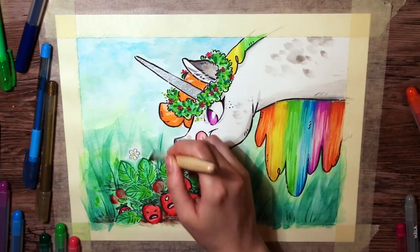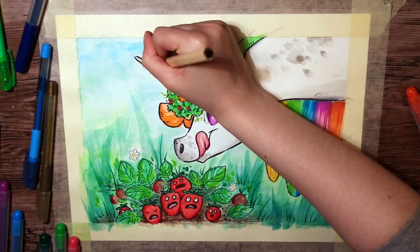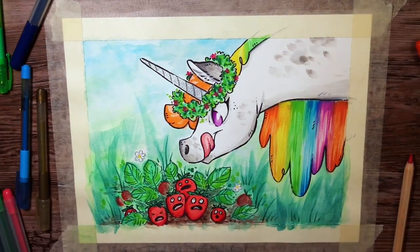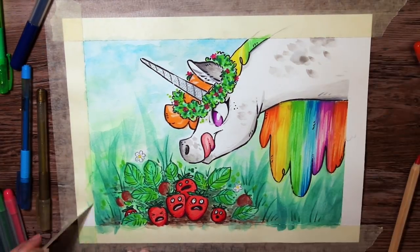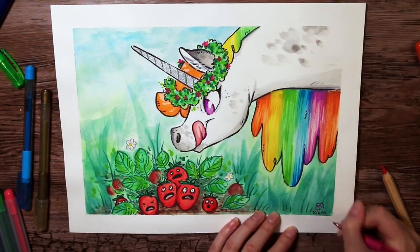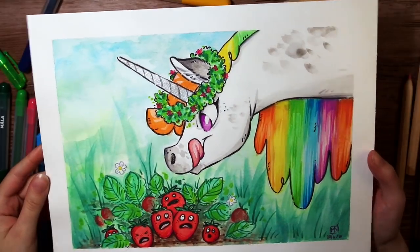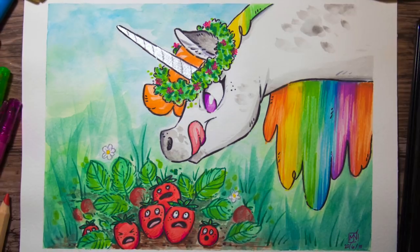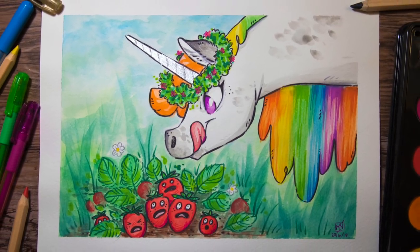I hope you enjoyed this drawing — I had a lot of fun working on it, and it was nice making something goofy and easy going. Don't forget to leave a like and a comment if you enjoyed this video, and subscribe to my channel and click on the little bell icon if you haven't already, to get notified every time I post new art and videos. I will see you next time. Thanks for watching, and keep drawing my happy cats. Byeee!